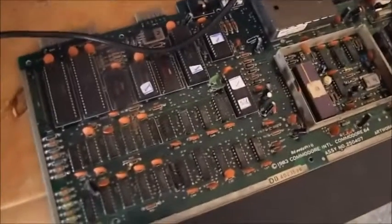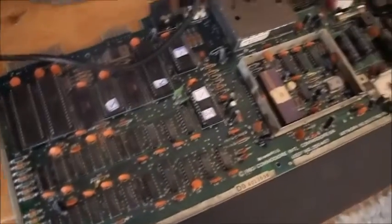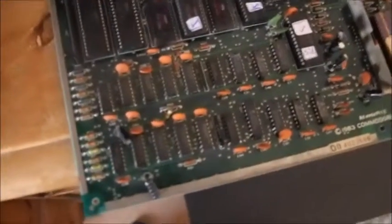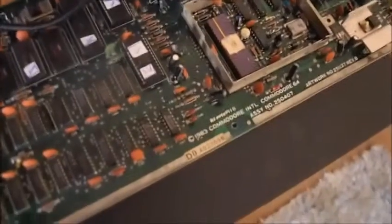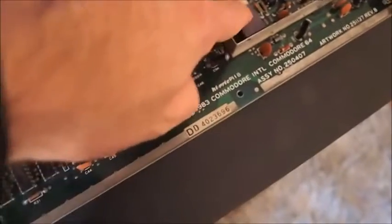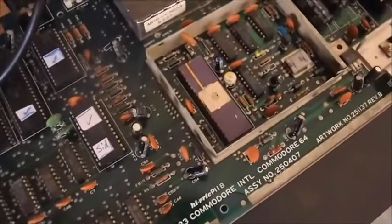Hello there, this is Retromarkey doing a bit of refurbishment and fix of a C64 revision B. I got this one completely dead — black screen — and after testing the chips, PLAs, the SID, CPU, etc., you can see my little ticks there. Turns out the problem was the VIC-2 chip, which drives video amongst other things.